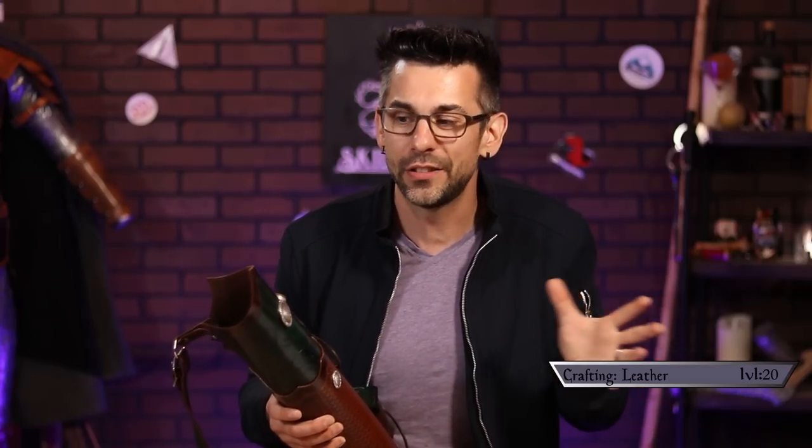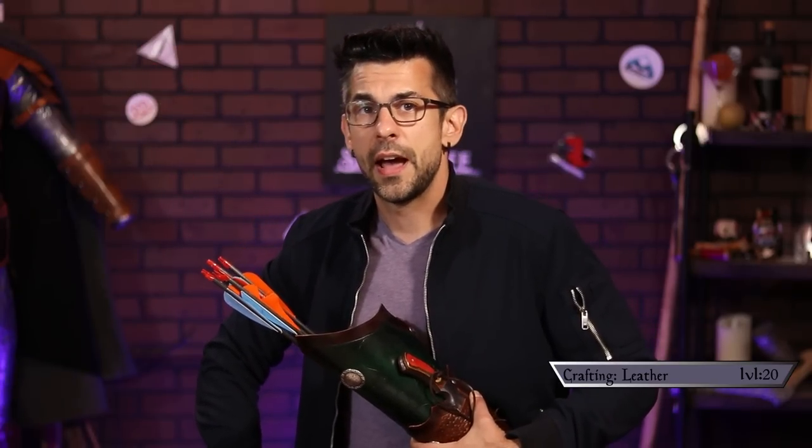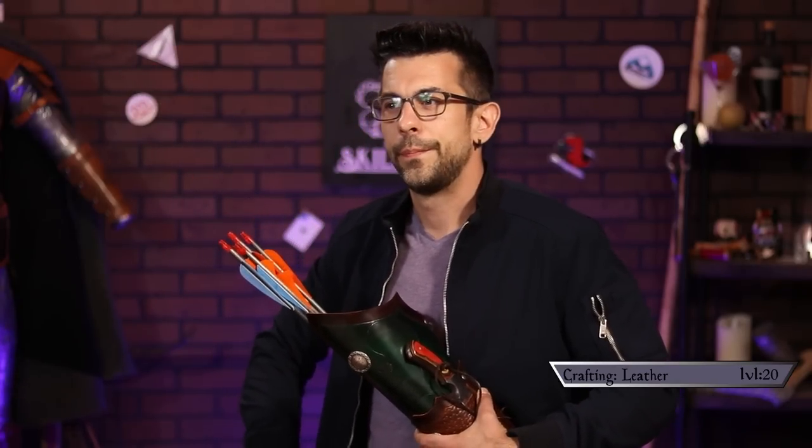A huge thanks goes to all of my Patreon members — without you, buying these materials and taking the time to do these longer projects would be infinitely harder. If you're interested in supporting the show and becoming a Patreon member, the link is in the description below. Every little bit helps and keeps me making projects that you request. All right, well I better get going — some poor nobleman is going down the king's road laden with gold, and my merry monkeys and I are going to help him lighten his load. Keep leveling up!